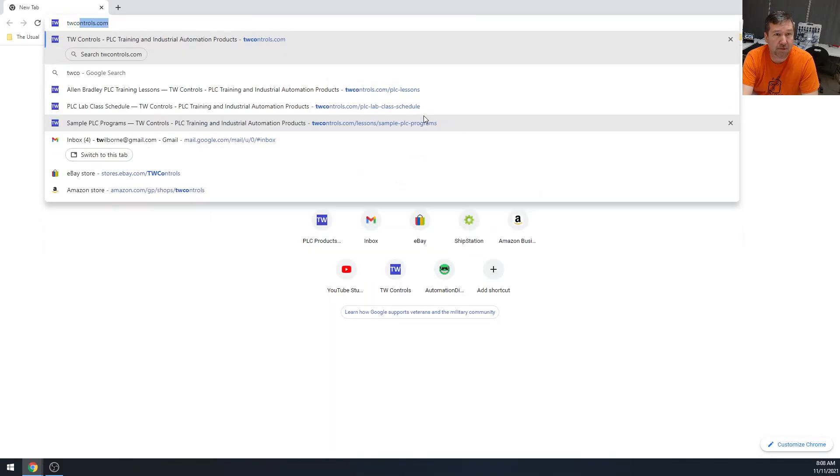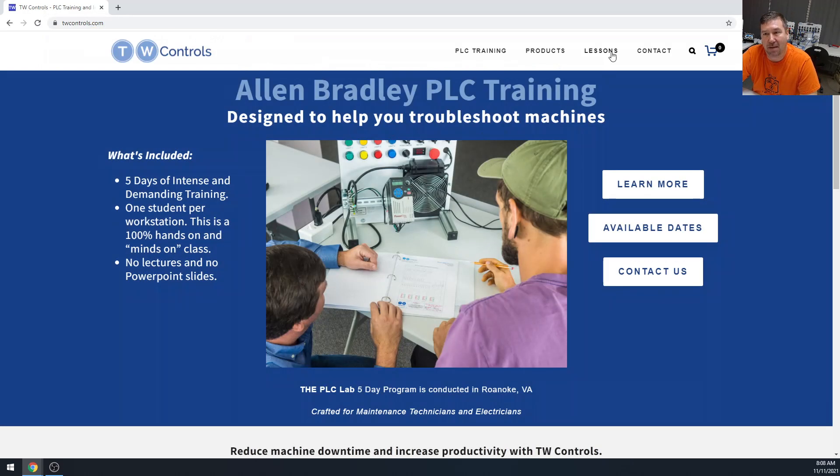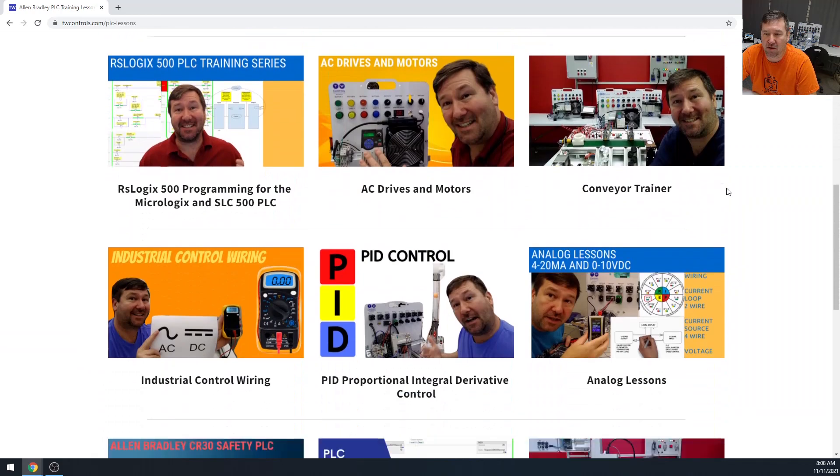Let's go to TWcontrols.com. Right at the top you're going to see Lessons — you're also going to see PLC Training, but that is for our in-person training. Right here we can click Lessons, and all of these series are free.